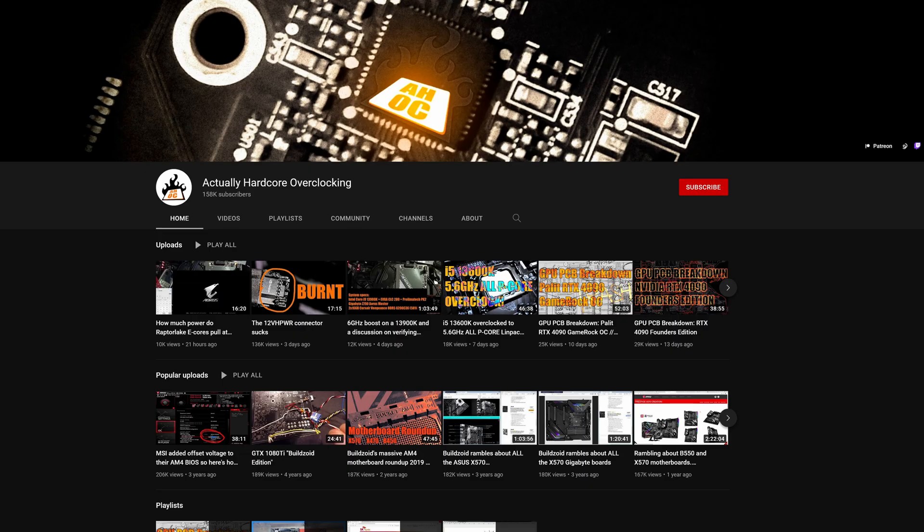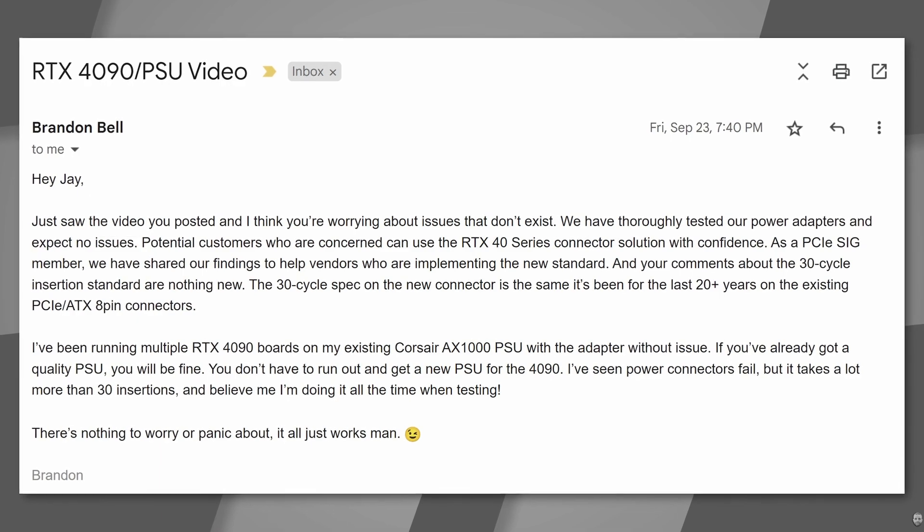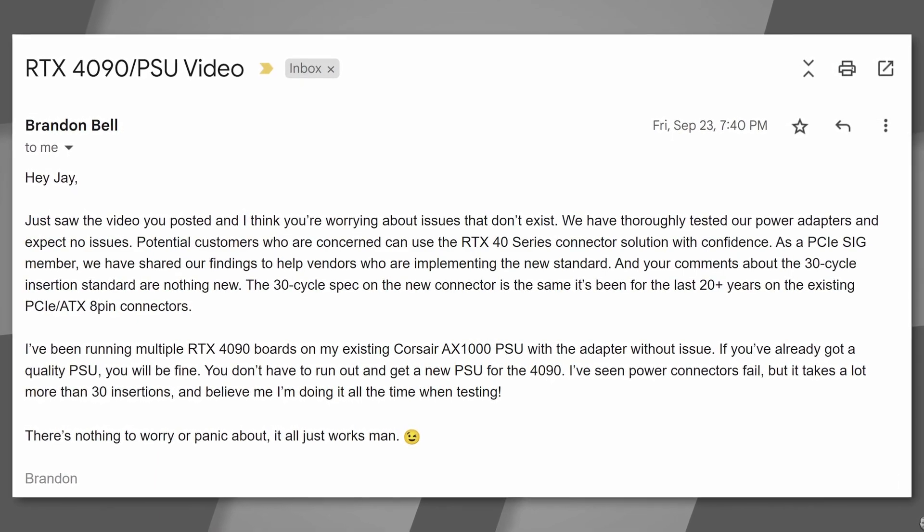Now, Nvidia has claimed to several outlets such as Jay's Two Cents and Hardware Overclocking that the 12-pin connector just works. And here's the thing — to some extent, I don't blame Nvidia, and I have some reasoning for it.